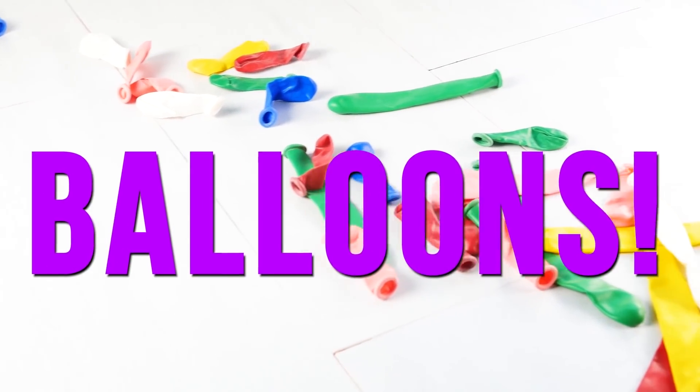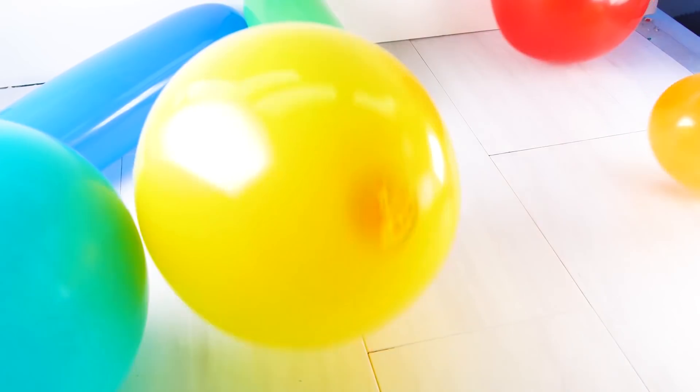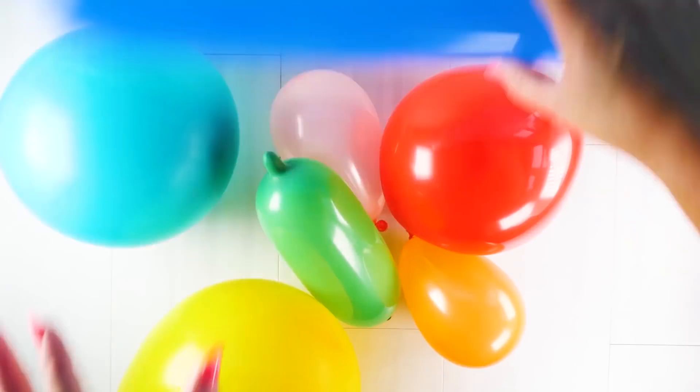For our next too much slime, we're adding too many balloons. We've used balloons in the past for several slime videos and I thought this would be really cool — putting too many blown-up balloons in my slime. So here are all my beautiful colors, different sizes, and I'm going to put them in slime.